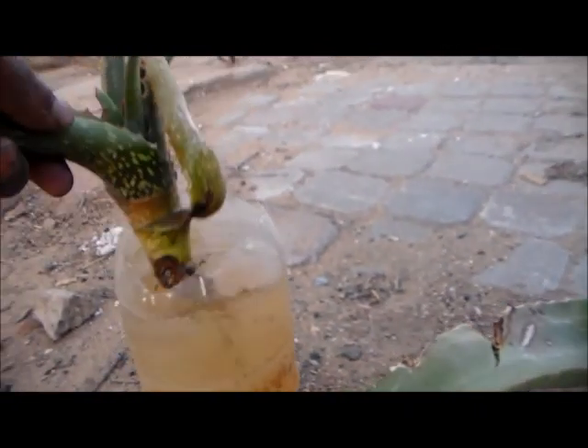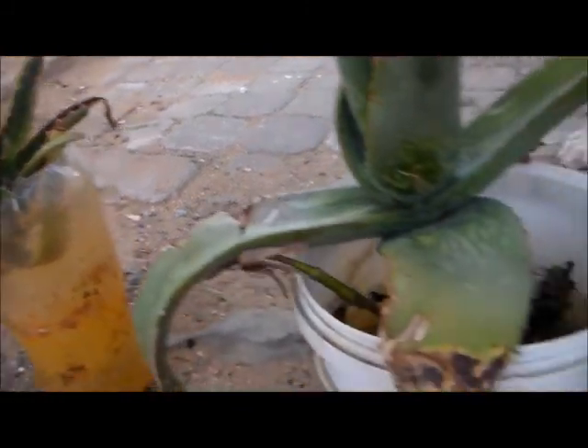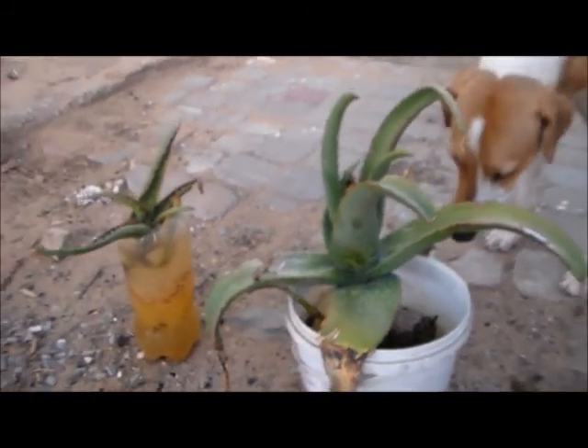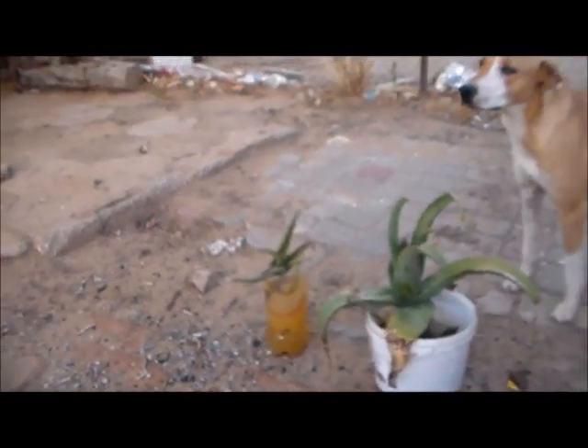And this one still needs to grow. I think by next week I will put it in this bucket, in the soil. For now, this is what I'm gonna do.